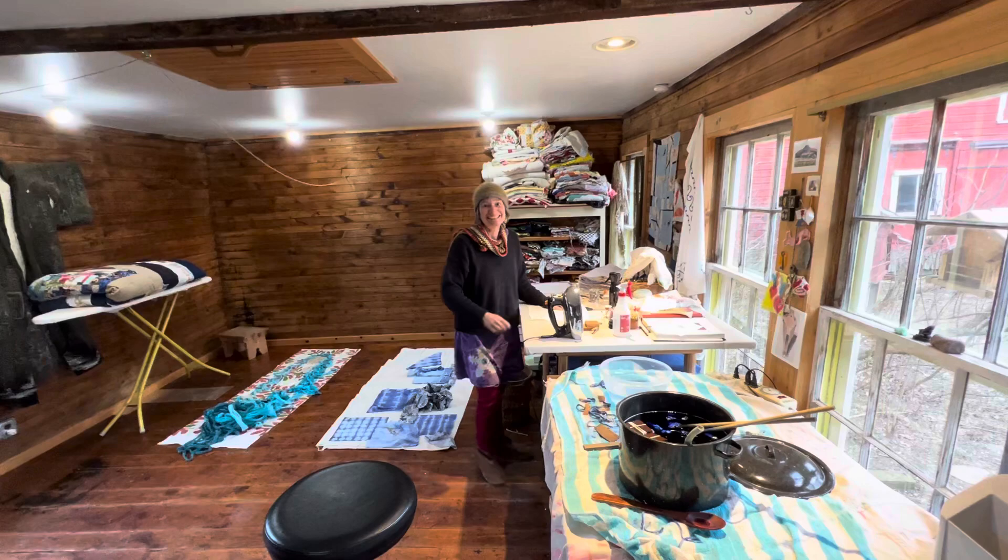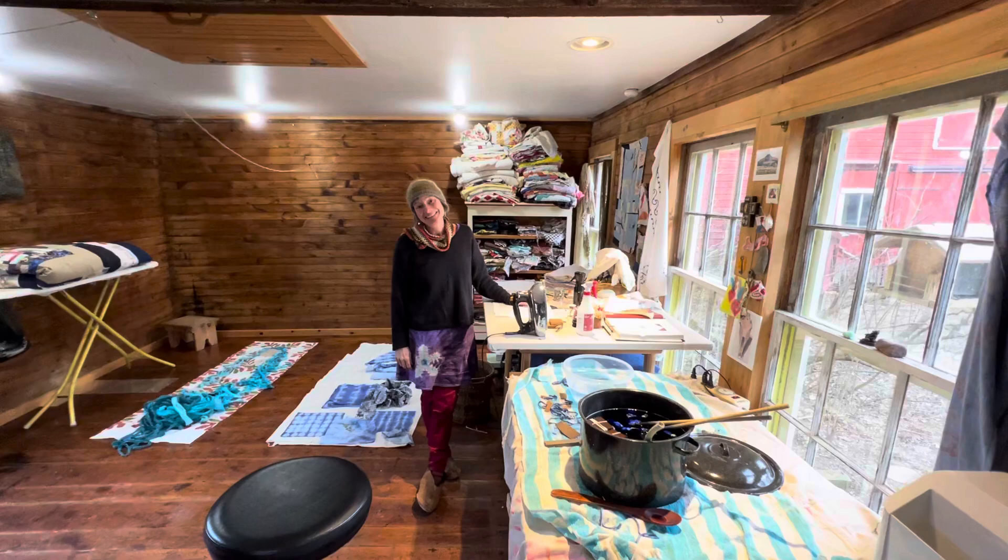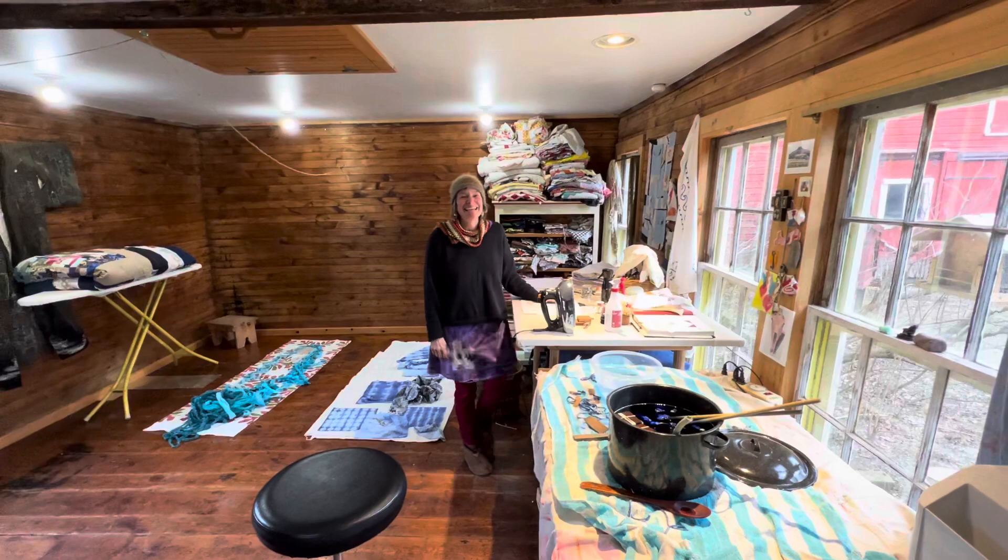Good day, ladies and gentlemen, and Happy New Year. This is the first broadcast from the Bedlam Farm Broadcasting Network of the New Year. And it's our first visit of the New Year to the fabulous, mythic schoolhouse studio. And here is the artist herself, Maria Wolfe.